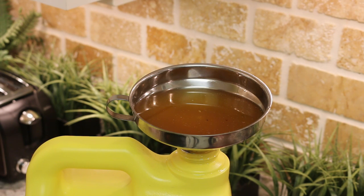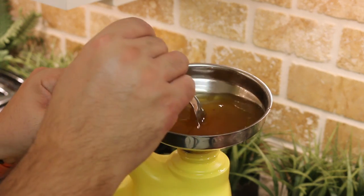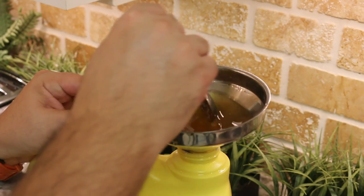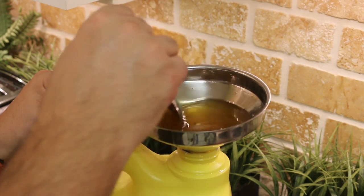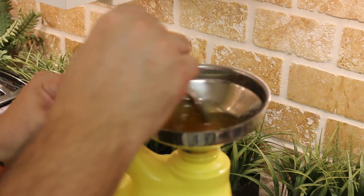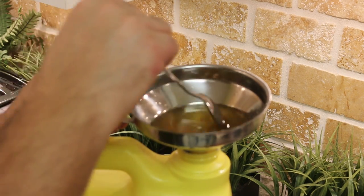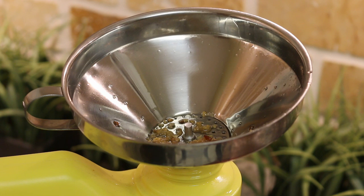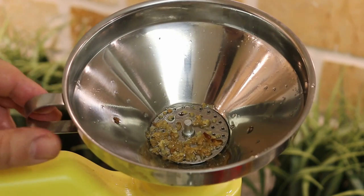If you get into a situation where the dirt particles have actually clogged up the funnel, you simply get a spoon and start moving the oil around and it'll drain. You can see all the leftover dirty particles that would have otherwise gone into your oil, but this little nifty gadget has filtered them out.